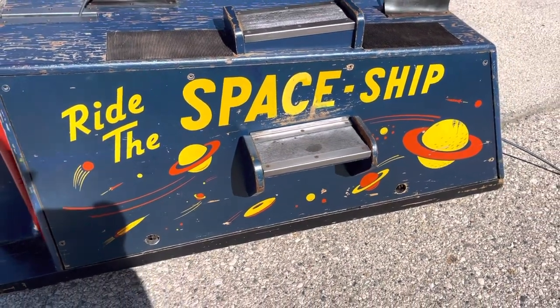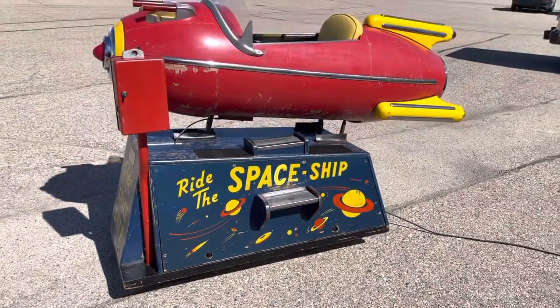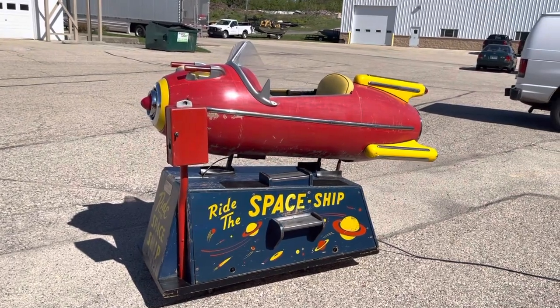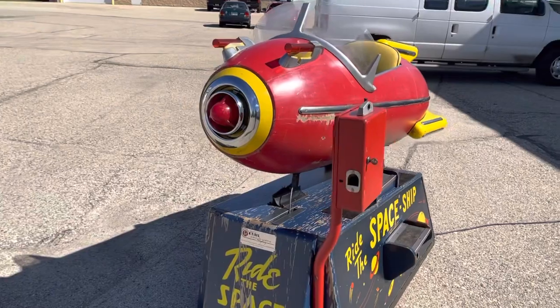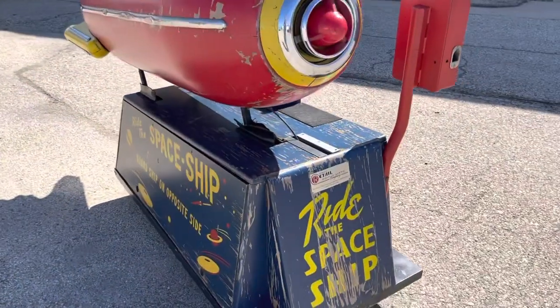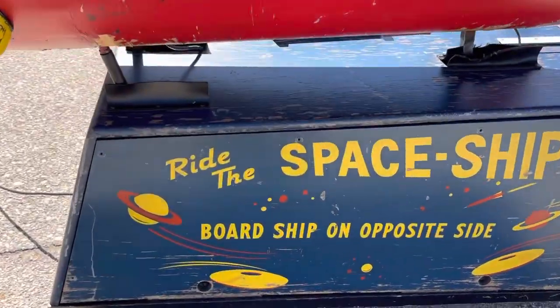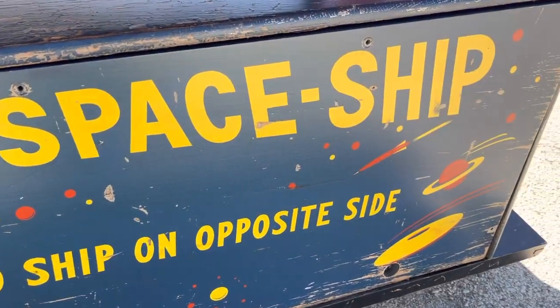Welcome to Vintage Coin-Op Restorations and our latest project. Here we have Bally's 1950 Spaceship. What you're looking at here is probably the nicest original that is known. It still has all its original graphics — they have not been painted or touched up. This is all in original condition.